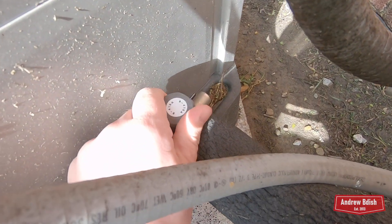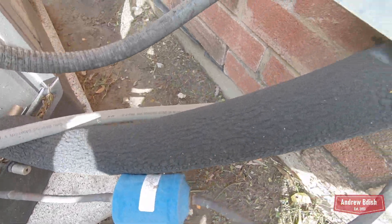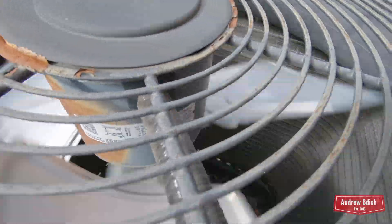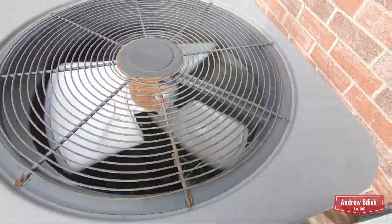The line is getting warm, same with the liquid line. It's got a Gintec fan motor; the bursting valve is right down there.